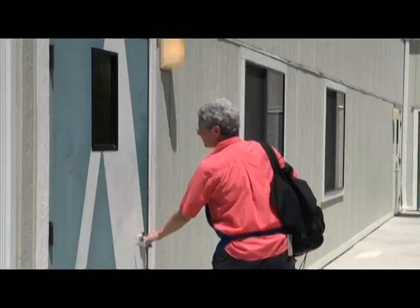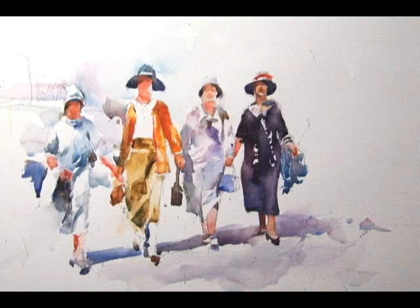My degree is in secondary art education, but I've been on my own watercolor journey for 25 years or so. I enjoy painting inside the studio, as well as painting outdoors in our beautiful Bay Area and beyond.